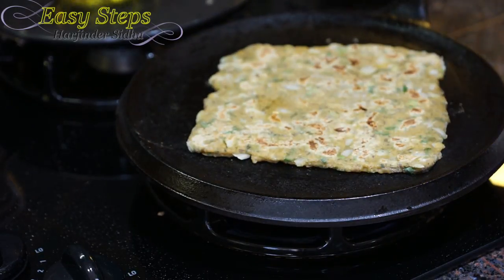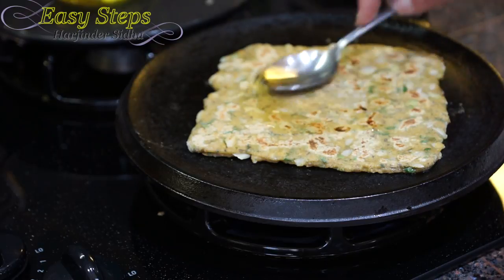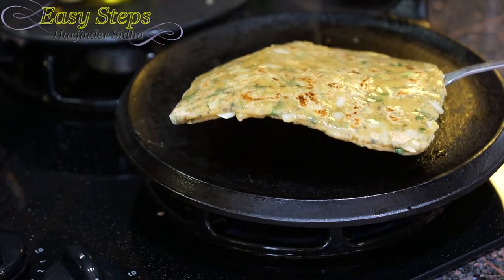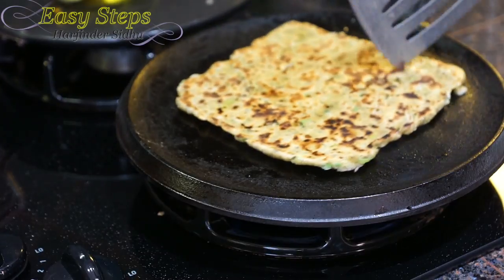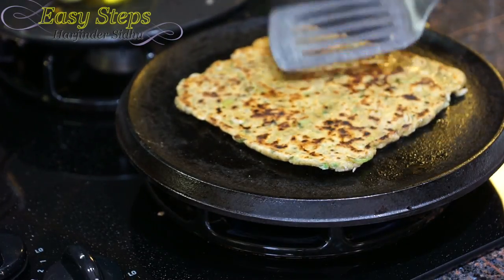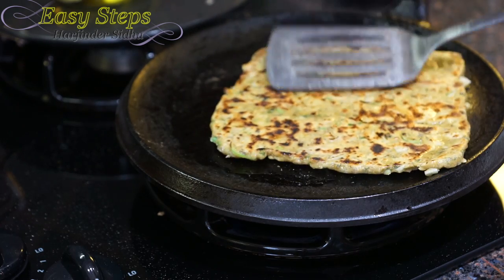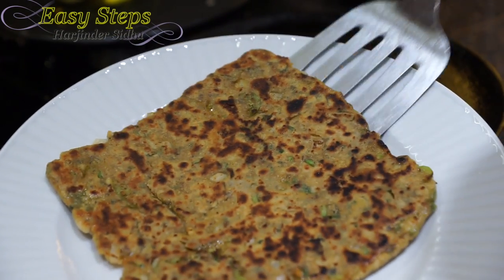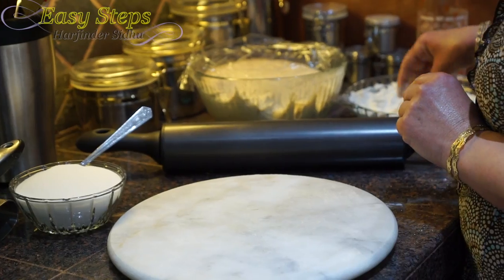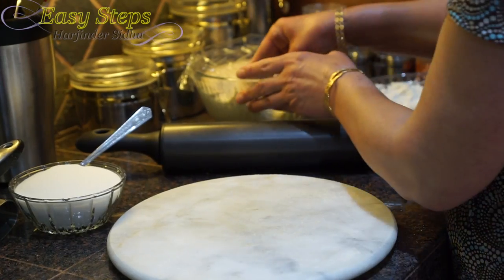Apply olive oil, turn it over again, press it on the sides, turn it over — and that is our besan pratha.